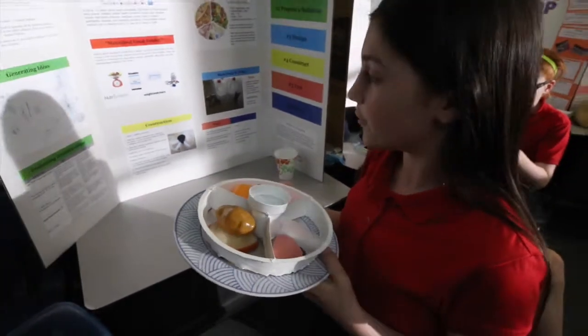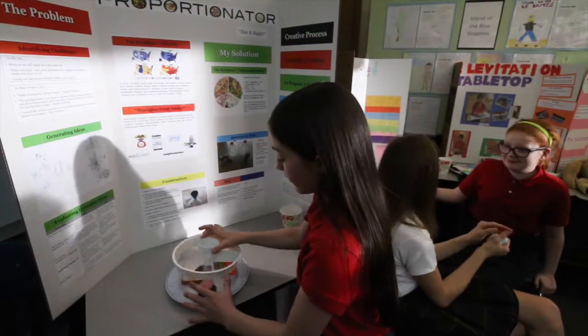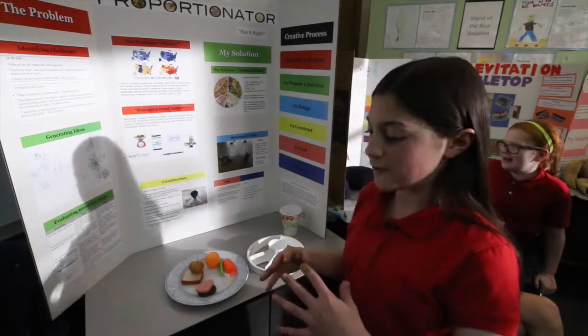You eat from each section, and you also have a drink. You'll notice that none of the foods touch, so nothing is spilling onto each other.